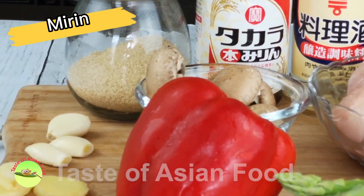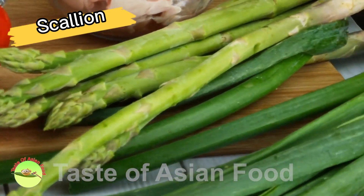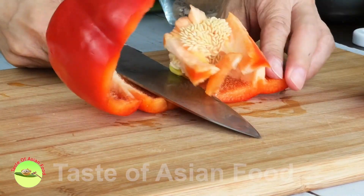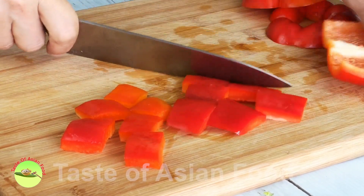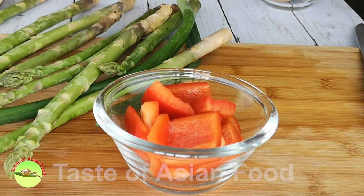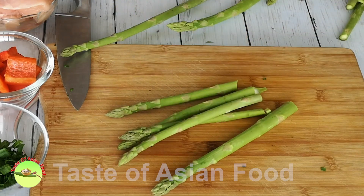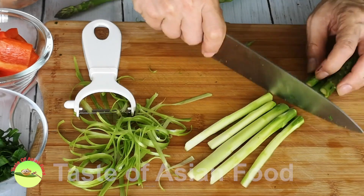First, get all the ingredients ready. Cut the bell pepper into pieces. Cut the scallions into short tiny rings. Snap the asparagus, peel off the tough fibrous surface, and cut them into one to two sections.